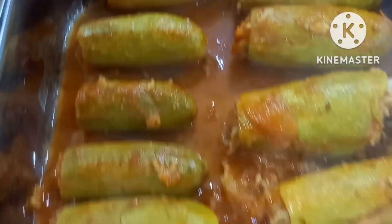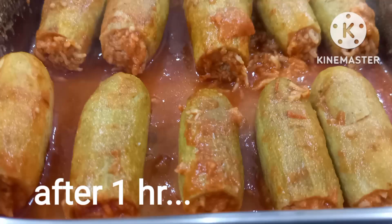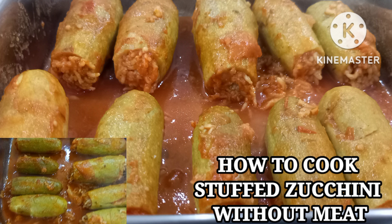Lulutoin natin siya ng isang oras. After 1 hour, na-arrange na natin sa ating food pan. It's ready to serve. This is our stuffed zucchini without meat. I hope you like it. Bye-bye.